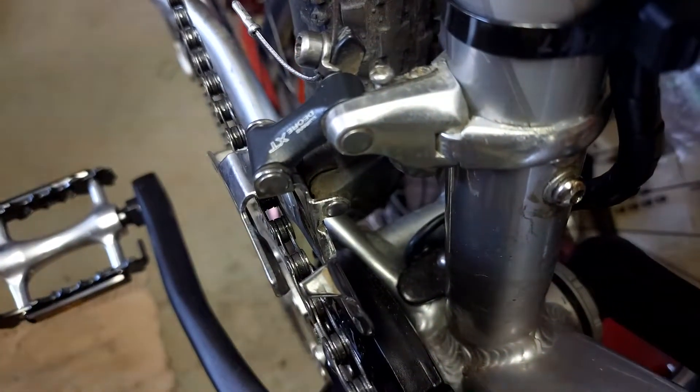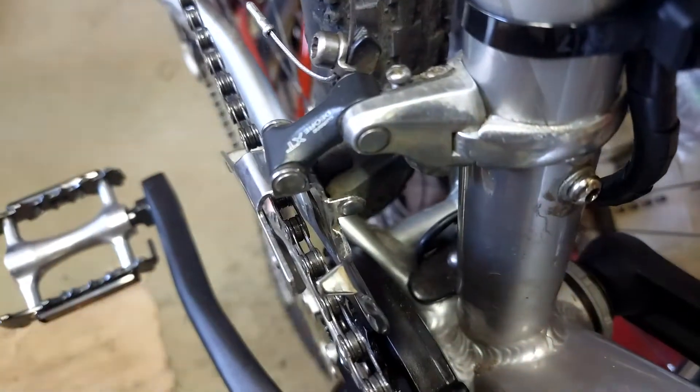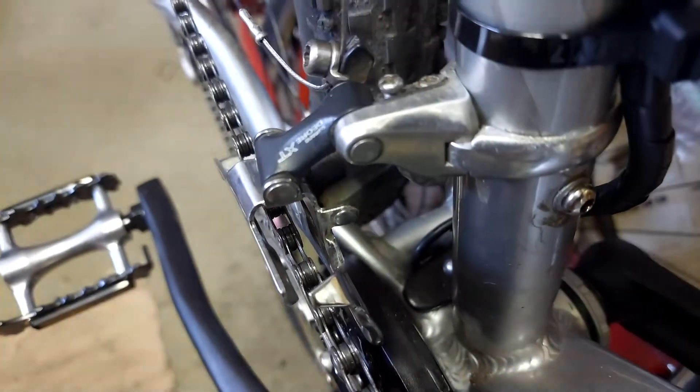The solution is to go for a vintage derailleur. I will show you how it works.